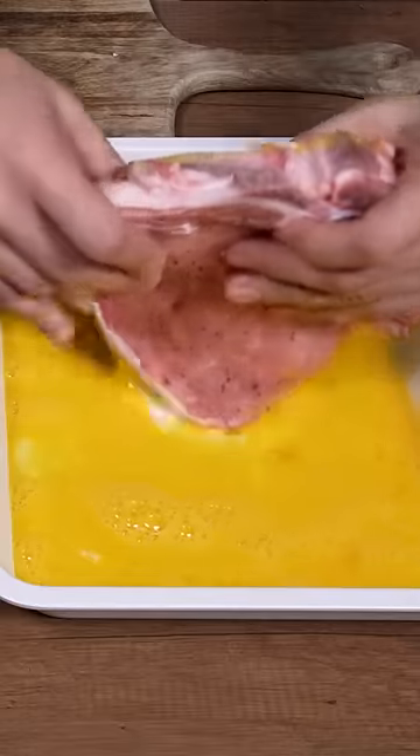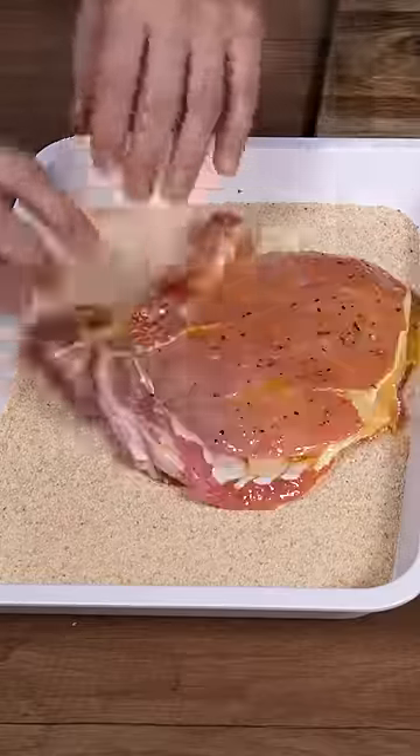Beat the eggs in a plate, pass each cutlet first in the eggs and then in the breadcrumbs. Repeat this operation one more time, being careful to seal the edges well.